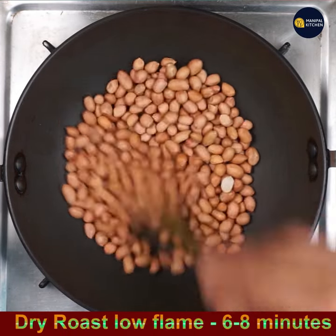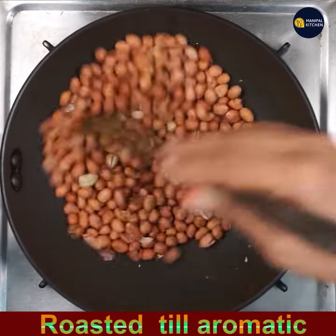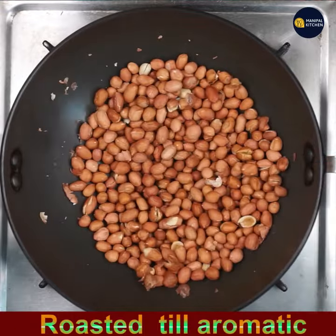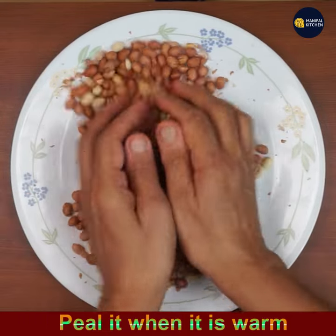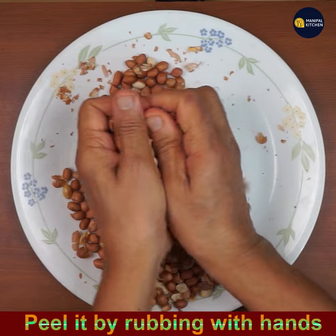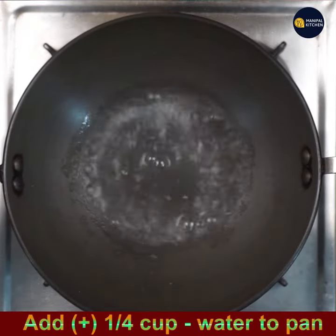Keep it on low-medium flame and dry roast for 6 to 8 or 10 minutes until done. Cool it, then peel it when it is lukewarm. Peel it off by rubbing with the hands, separate it and keep it aside.